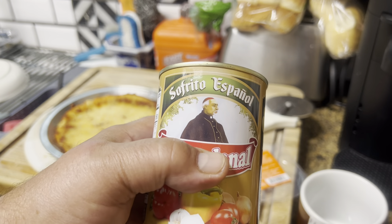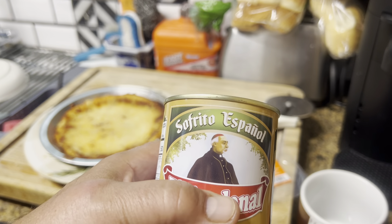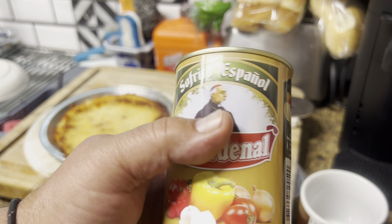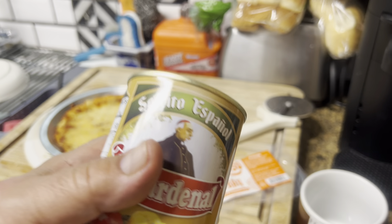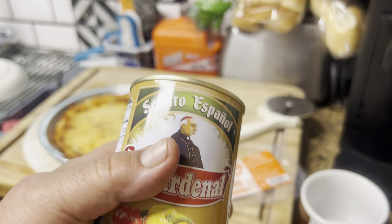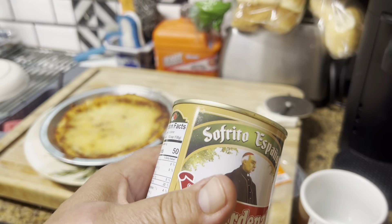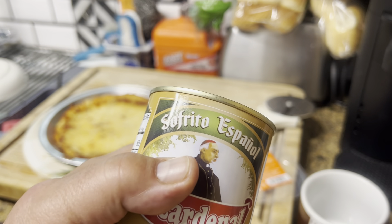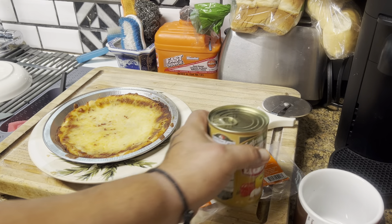If you want to know what sofrito is and what's in it, just Google it or go to YouTube and type in Puerto Rican sofrito or recaíto. My videos are just everyday things I come across. I try not to go too in-depth — you guys seem smart, so if you want more info, do your research and get it from the right source.